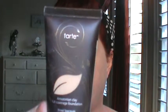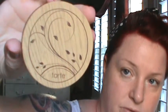Hi everybody, it's Kelly again. I've got my hair back and I'm ready to do another foundation review. The foundations I'll be reviewing today are the Amazonian Clay Full Coverage Foundation by Tarte and the Fair Honey Amazonian Clay Full Coverage Airbrush Foundation — this is a foundation all on its own.